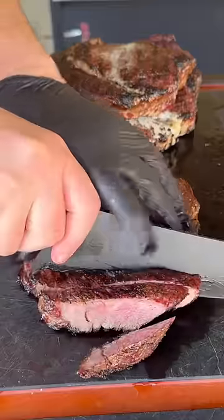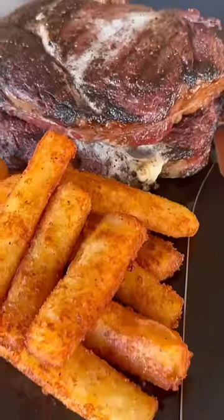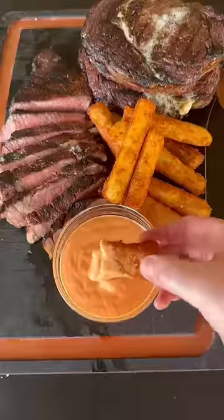Right now we're going to slice up those steaks. They're looking pretty in pink. This whole recipe is absolutely money and I hope you guys enjoyed.